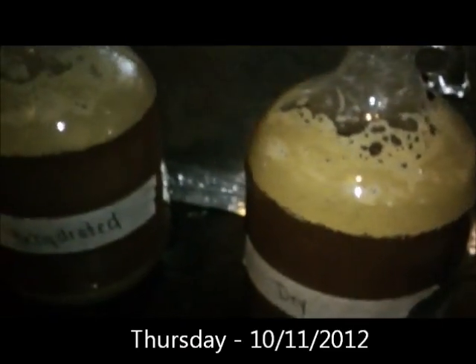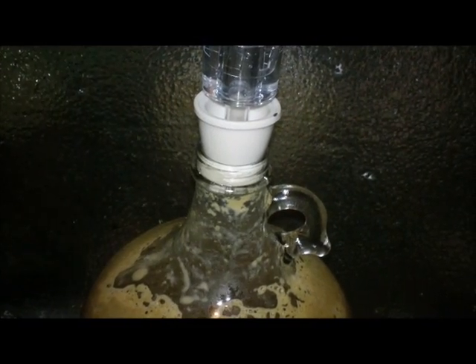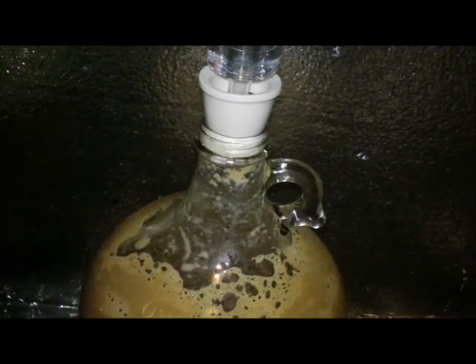The starter — done. The krausen is down, no activity going on. Rehydrated — not quite, still a little activity. And still a little activity going on with the dry. Another day, and I think pretty much everything's done now. There's the dry, there's the rehydrated, and the starter had some blow-off. I'm going to watch these just for a second to see if there's any activity — there's a little activity there, but I think it may be slow enough that tomorrow evening I'll go ahead and take them down and we'll continue.